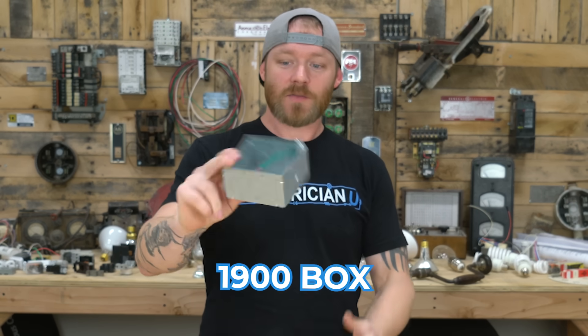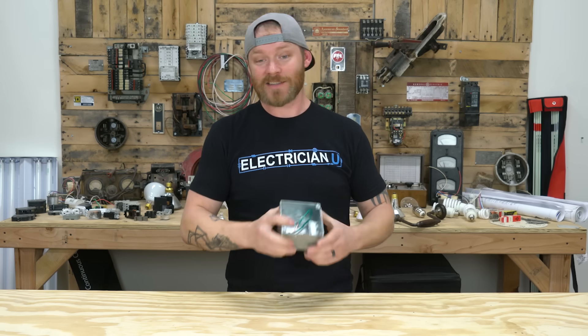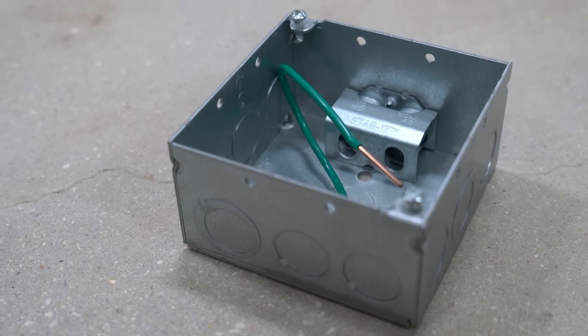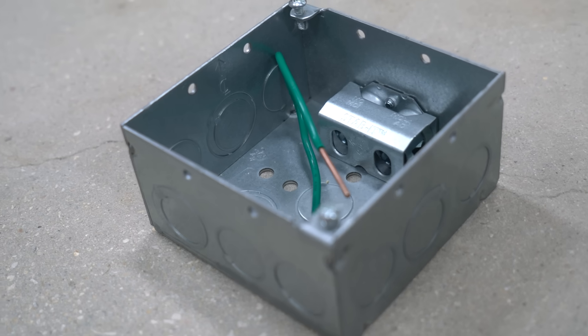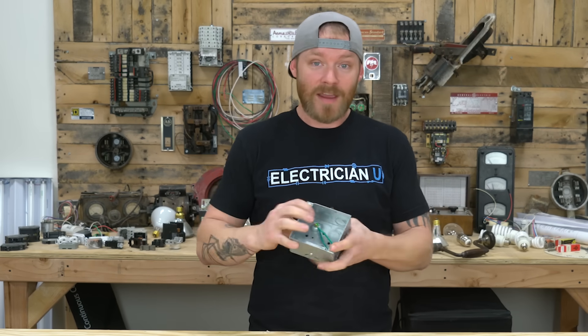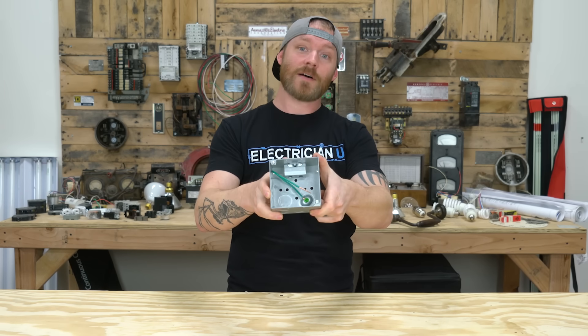Number one is the 1900 box. This is essentially a multi-use box. It's called a 1900 box — not because it's 1900 of anything — that's just what it's called. There's a 2100 box that's a little bit larger, but what you do is put a device in it — a receptacle or a switch — and bring all your wires into the knockouts around the sides. You can also just use it as a junction box to make joints. You're going to use the crap out of these things.